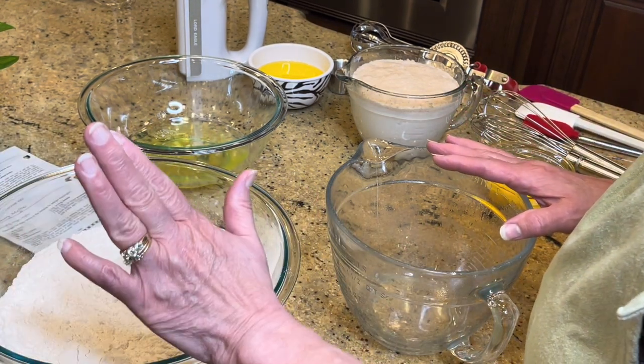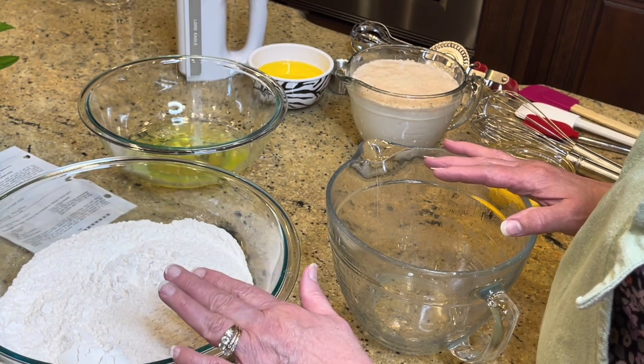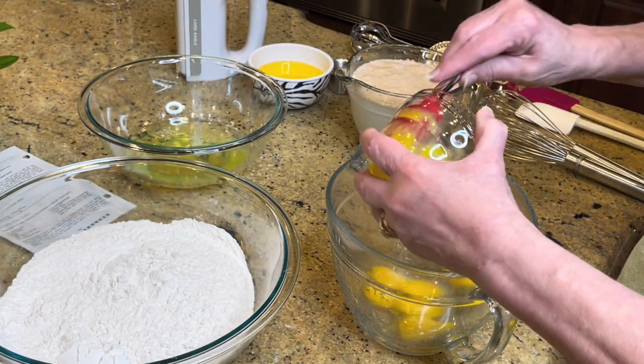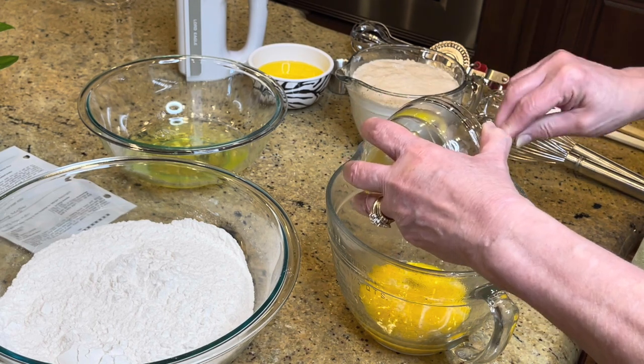I've got two and a half cups of all-purpose flour in this bowl. I'm going to take four egg yolks — you have to divide the eggs and keep the egg whites because we're going to use those in just a minute.